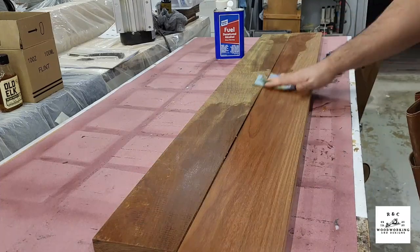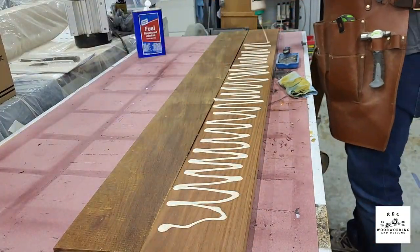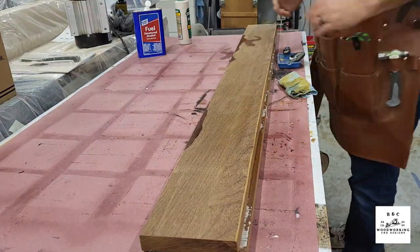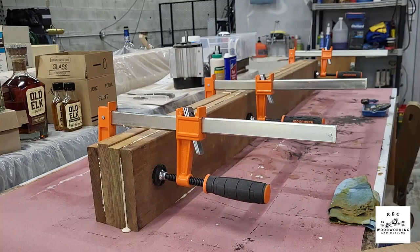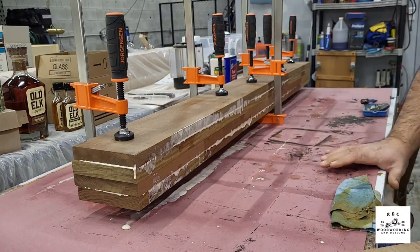The pieces being glued up here are going to end up being the legs, back, and bottom seat stretcher components. The plans called for something that was at least eight-quarter, but finding eight-quarter of these exotic hardwoods is almost next to impossible unless you want to pay through the nose for it.